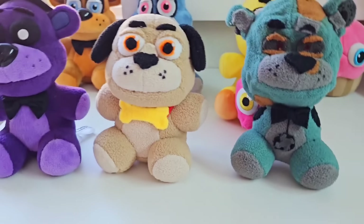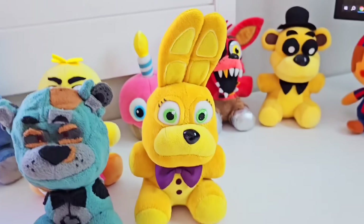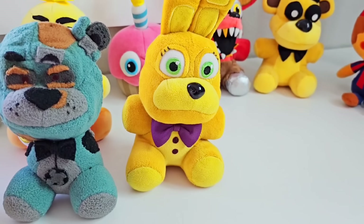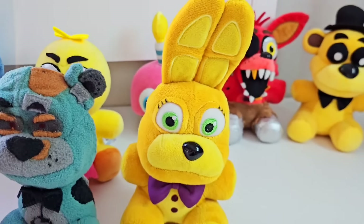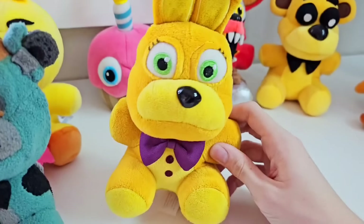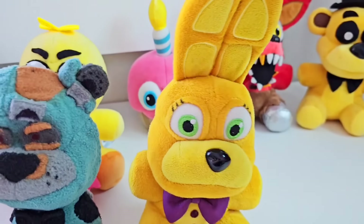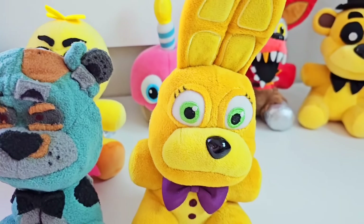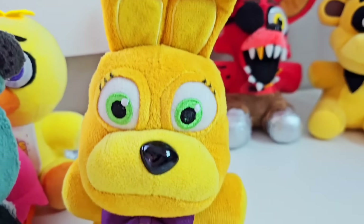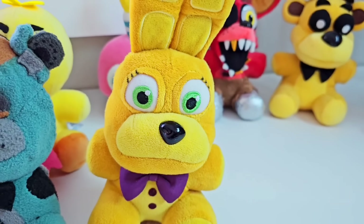Now we get to the final and main character of the Five Nights at Freddy's movie, which is Spring Bonnie or William Afton. In this collection, I actually have three different Spring Bonnies for the different stages we see William Afton in. This first Spring Bonnie is when we see William Afton in the flashback photo that Vanessa gives him — when he's in his perfectly clean Spring Bonnie outfit that looks good as new. He has the clean Spring Bonnie head, the eyes, the bow tie, and the rabbit ears.